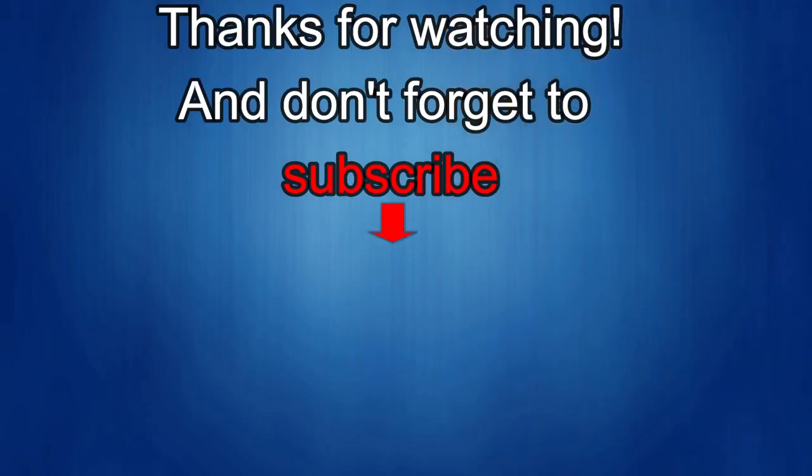Thanks again for watching our review. If you liked it, show us some love with a thumbs up, subscribe to the channel, and share the video with your friends. Your support really helps me keep the channel going so I can continue to offer discounts, giveaways, and fresh content. I'll see you in the next episode — until then, take care.